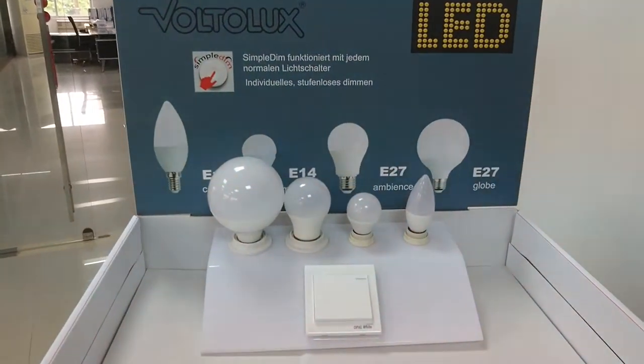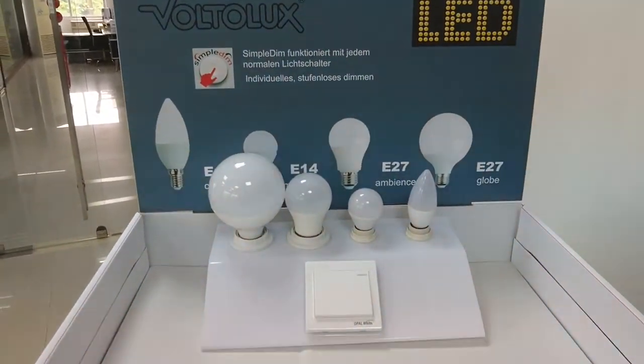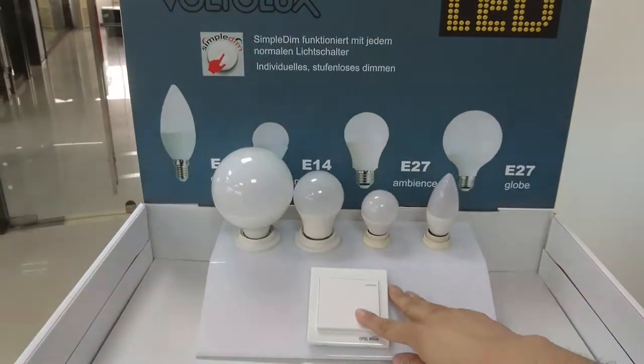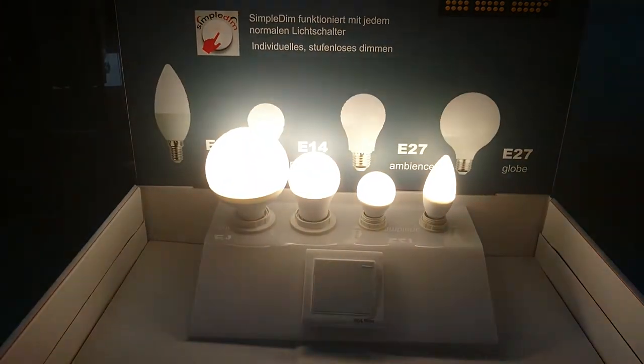Now I will demo the simple dim function for the bulbs. First, open the switch — the bulb is at hundred percent brightness.